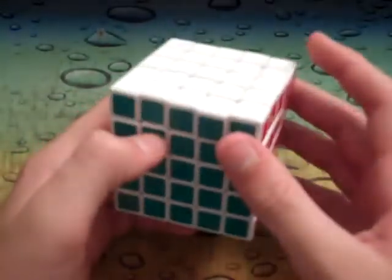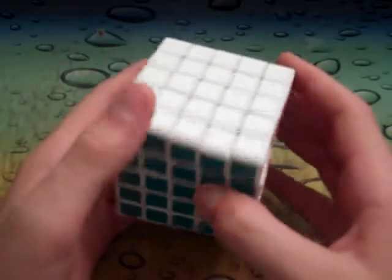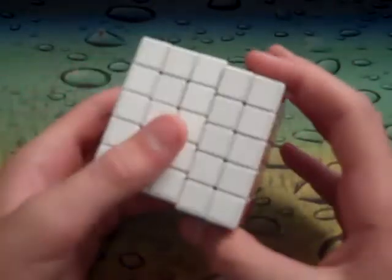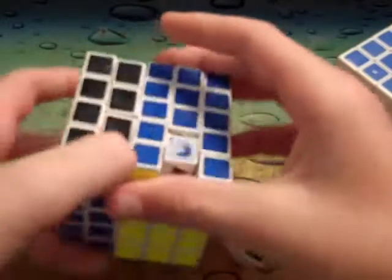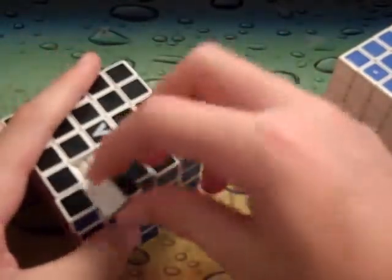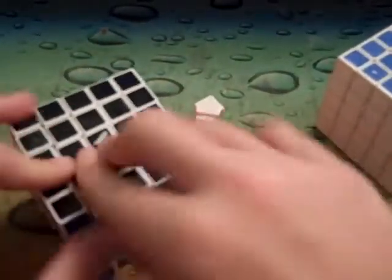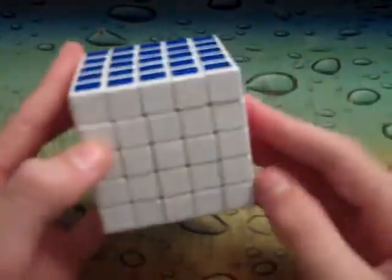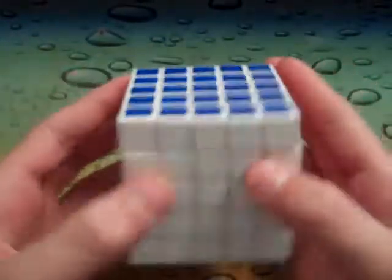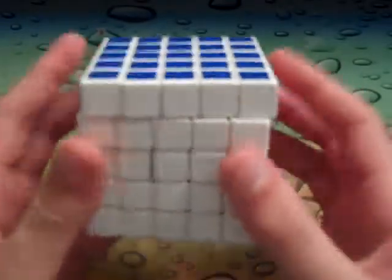The only problem with it is it's too fast for a 5x5. I can't really control the cube while I'm doing moves, like when I'm doing centers. The V-Cube is a little bit slower so I can really go fast on it, but on the Shengshou I really have to pace myself and go a little bit slower because I'm not quite up to its speed. And that's the only thing I don't really like about this cube.